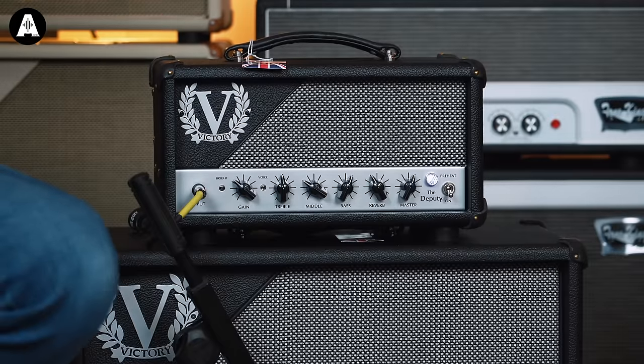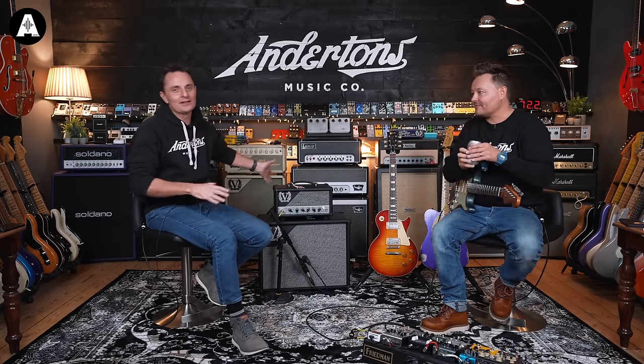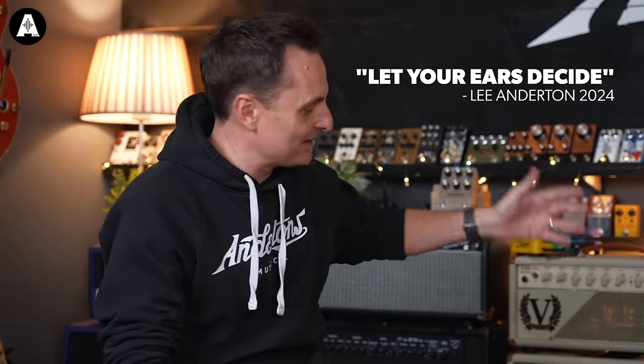Obviously I'm going to be probably biased about how great these amplifiers are. And so am I. Let your ears decide.